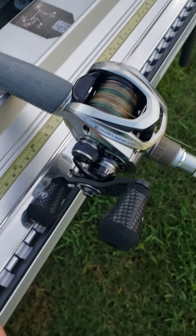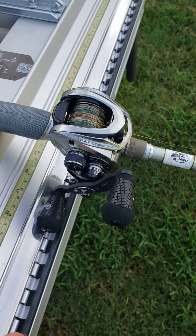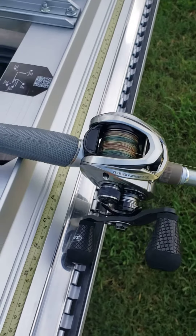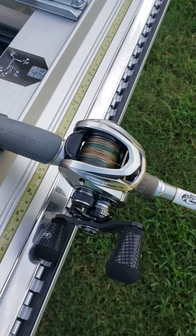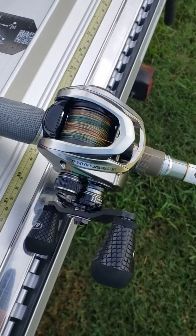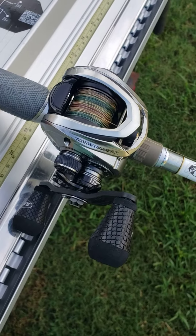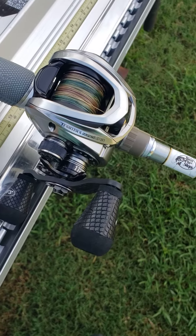I'm gonna do a little quick rundown tutorial on how you should set up your baitcaster, because a lot of people don't want to get backlash. The only way I could really explain this is I went on the instructions, went over everything, and read what they had to say.